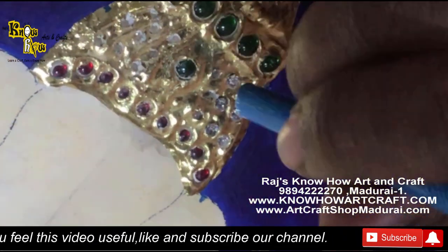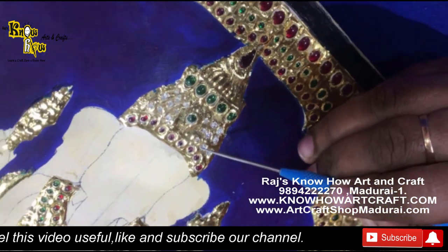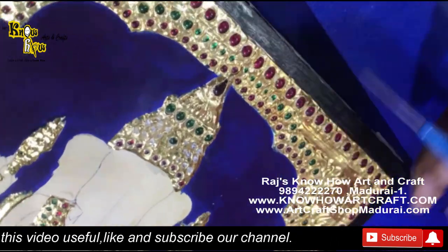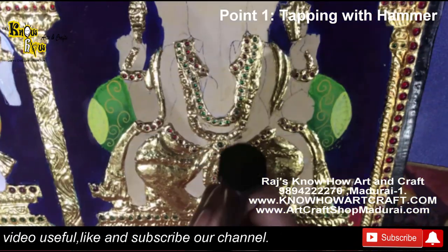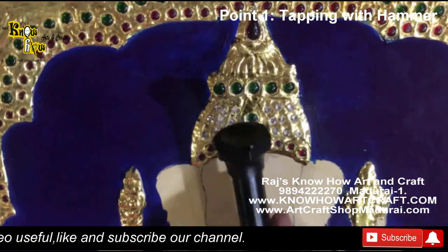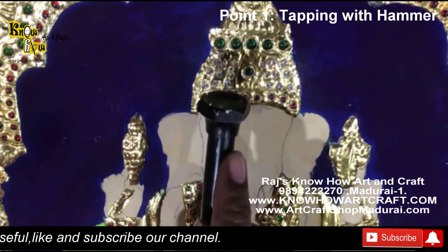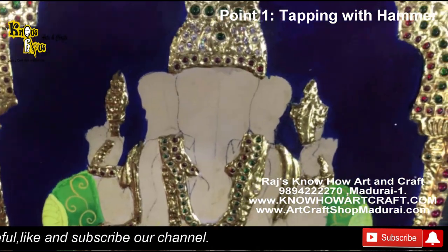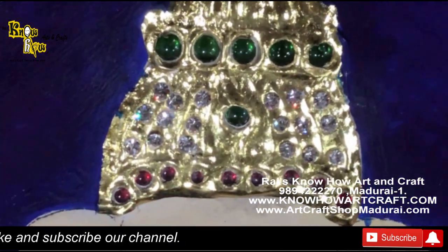The needle tool plays an important role in placing AD stones. The backside is the hammer, and you have to tap it very, very gently — feather touch only, not hard — in order to press the AD stone into the desired points. You can see here how the AD stone has been set.